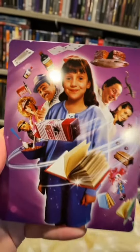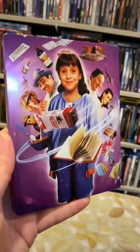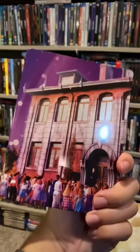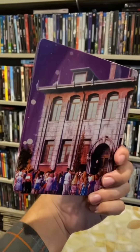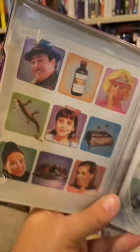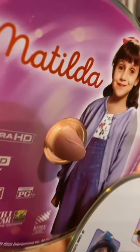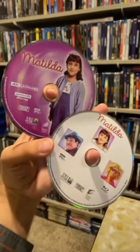Next up, we have the 4K steelbook for Matilda, and I gotta say, the shine on this steelbook is amazing. Let's pan over to the back — you got a nice picture of the school. On the inside, we have some pop art-inspired images from items in the movie, and more original disc art for the win. I love to see it.